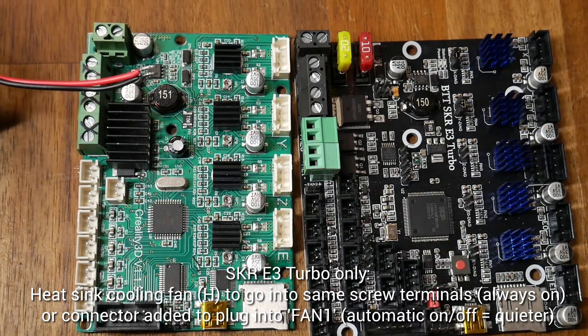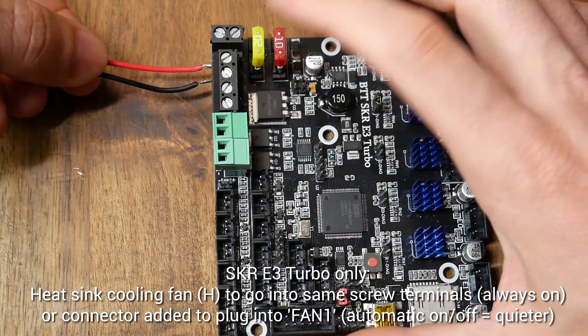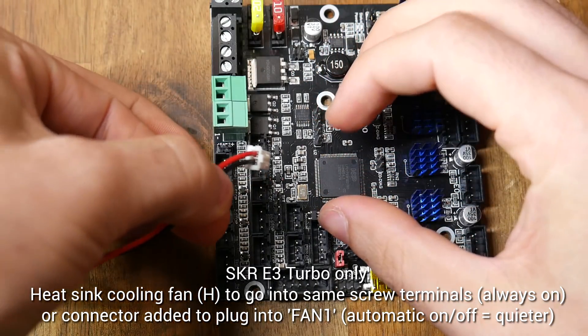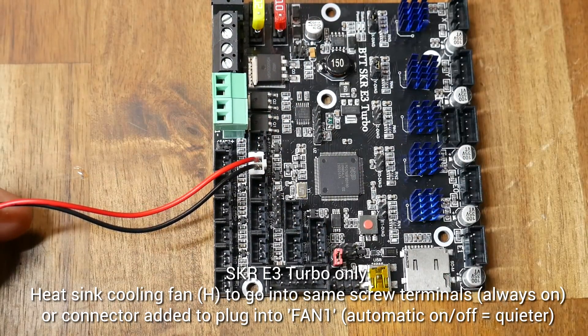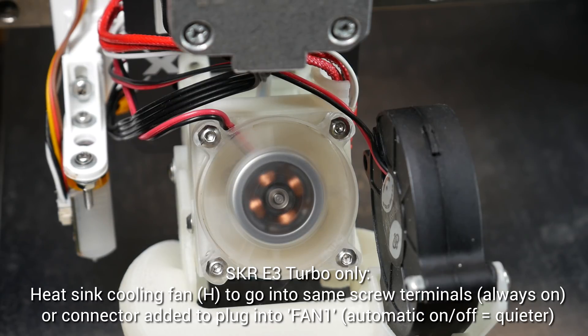The hotend heatsink fan normally has exposed wires that go into screw terminals. If you have no other option, you can put them into the same terminals and that fan will remain on. However, if you can, it's far better to crimp on a connector and plug it into Fan 1. That means that when the printer is cold, the heatsink fan will be off and therefore silent, but when you go over a certain temperature it will turn on automatically to prevent things from getting clogged. It'll work either way, but this option is far nicer.